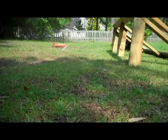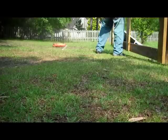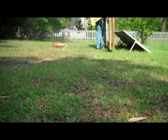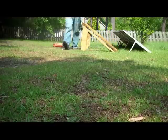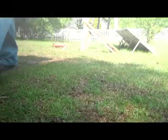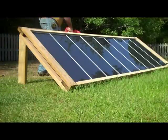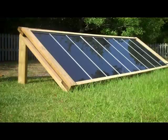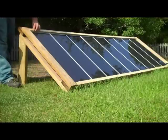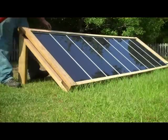So far I'm still able to move the frame around by myself without a problem. It's got a little weight to it but it's manageable. Now transferring the panels over.